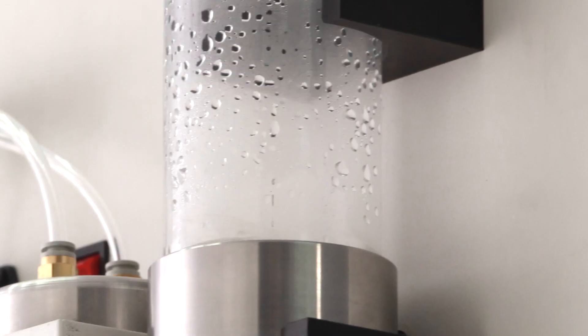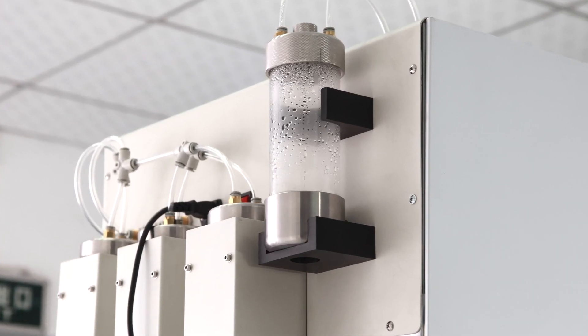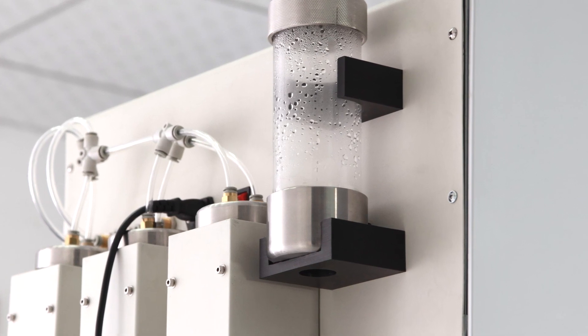It has a high-frequency ultrasonic humidifier with a broad humidity range that can humidify for a long time without causing heating.